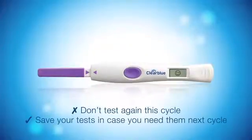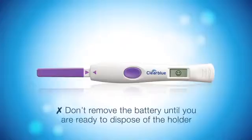You can save your tests. Don't remove the battery until you are ready to dispose of the holder. If you do, it will break the holder and you won't be able to use it again.